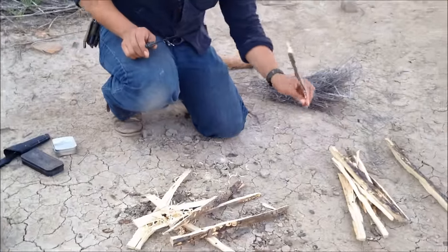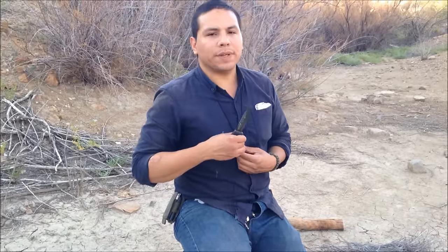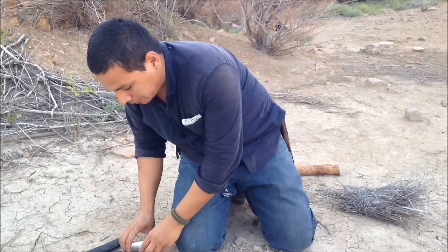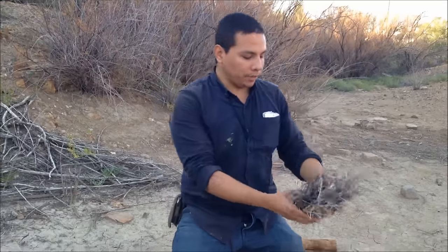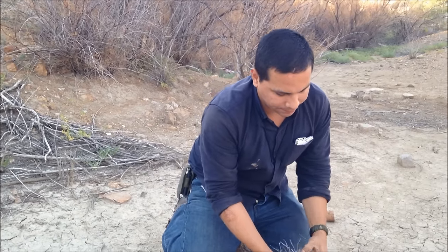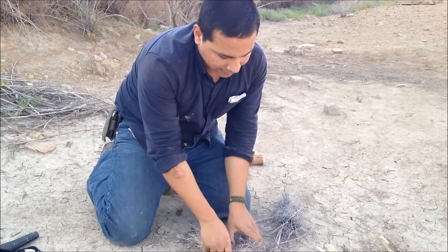I have plenty of feather sticks and small kindling from this mesquite pile. Now, as I mentioned earlier, the Mora Bushcraft Black just shoots sparks from the ferro rod — it really destroys it, great spine. But for the sake of this video, I'm going to deviate and make it more interesting. This is a high carbon steel blade, and as we all know, high carbon is capable of throwing sparks from a flint rock. So I'm going to try to make fire that way to really challenge this knife, since it's been acing all tests so far.